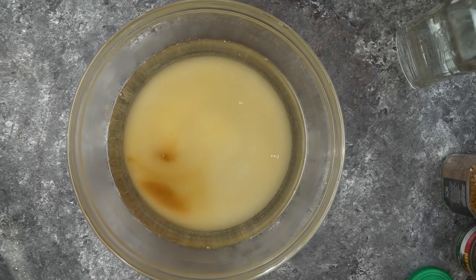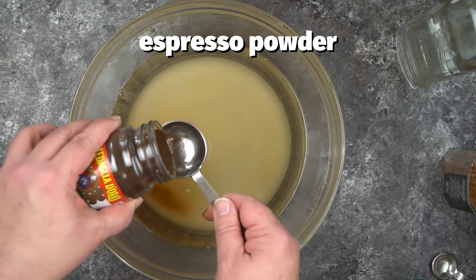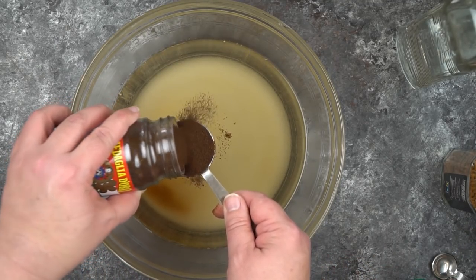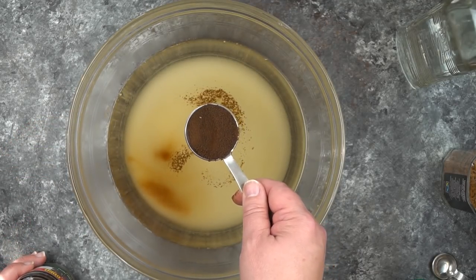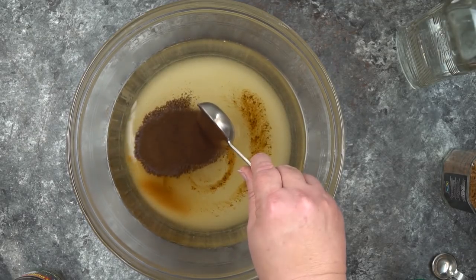We're going to go ahead and add in one tablespoon of espresso powder. If you like it a little bit more mild, you might want to use instant coffee. Or if you're a real coffee connoisseur, you might want to do a little mix of coffee and espresso powder, or two different types of espresso powder.